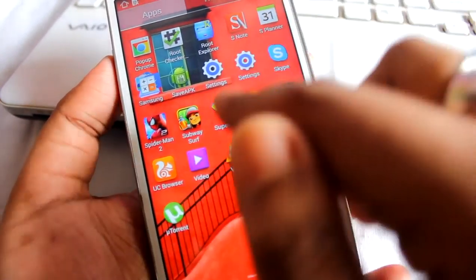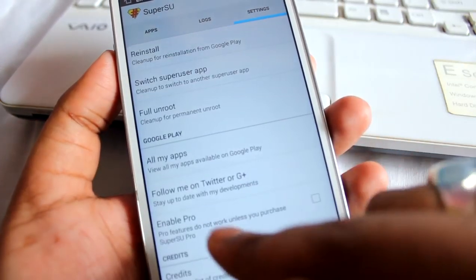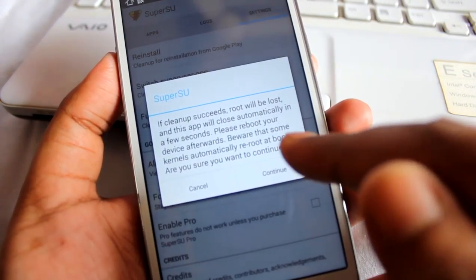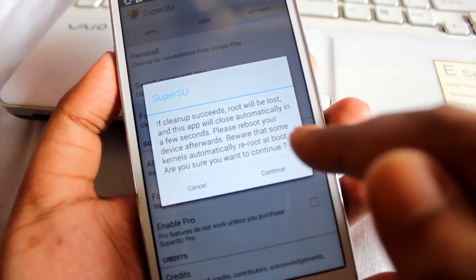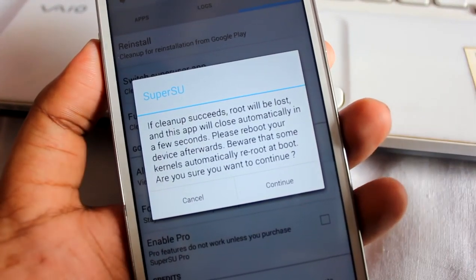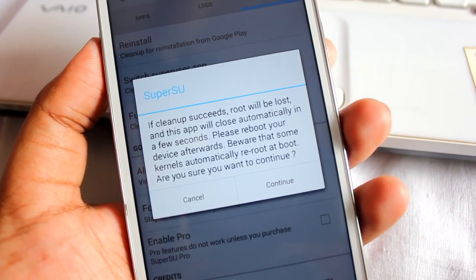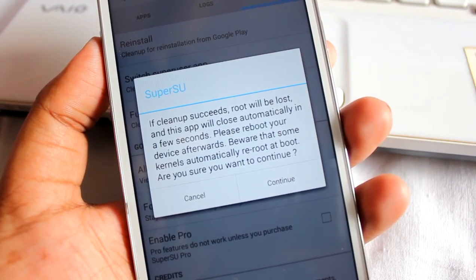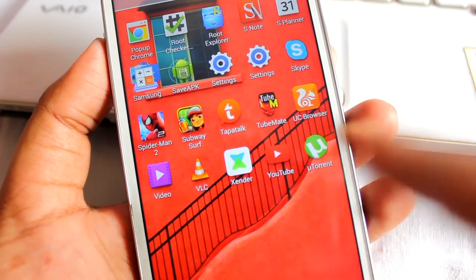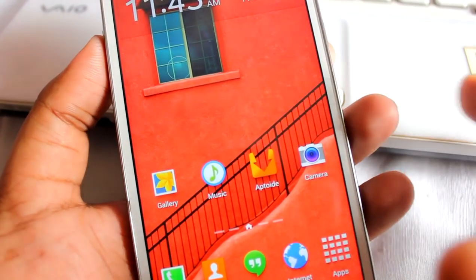First, we need to unroot. To unroot, we need the SuperUser app. Press SuperUser, go to Settings, scroll down, and you'll see an option called 'Full Unroot.' Click on that and it will pop a message — it says 'Beware, reboot your device afterwards.' Please read it carefully. It says 'If cleanup succeeds, root will be lost and this app will close automatically. Please reboot your device afterwards.' Select 'Yes' to continue. Uninstalling — please wait. SuperUser is gone, meaning we are no longer rooted.